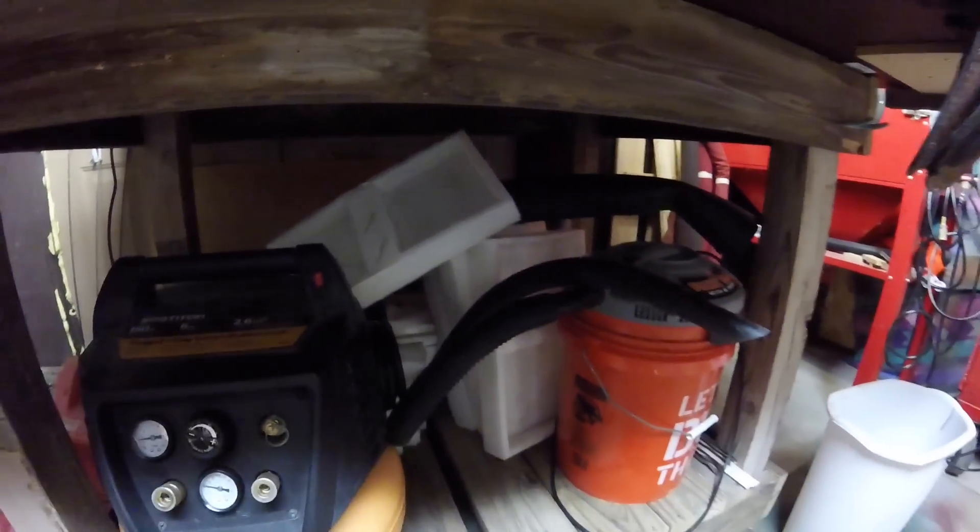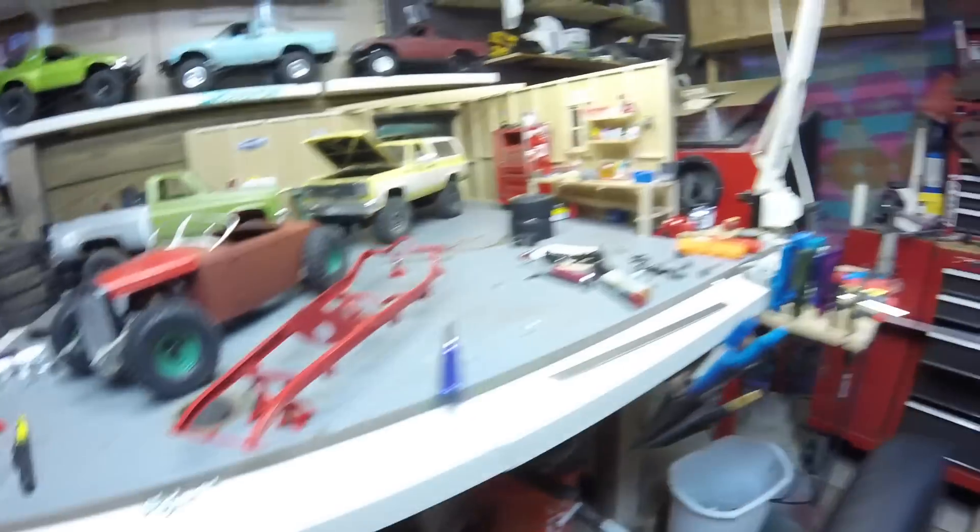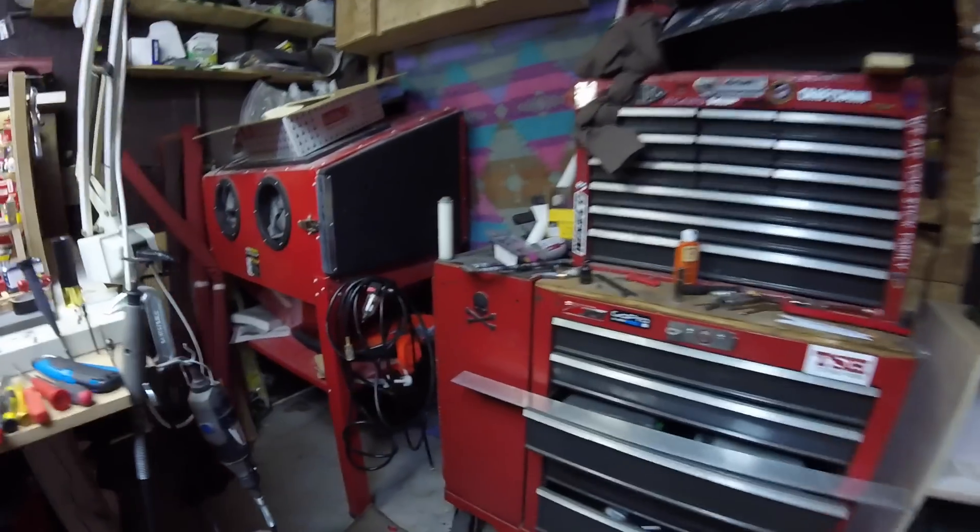Underneath the garage I've got another boat I've never finished, I keep my small air compressor, shop vac, and foam from the kits for painting. Just junk everywhere, junk in the floor.